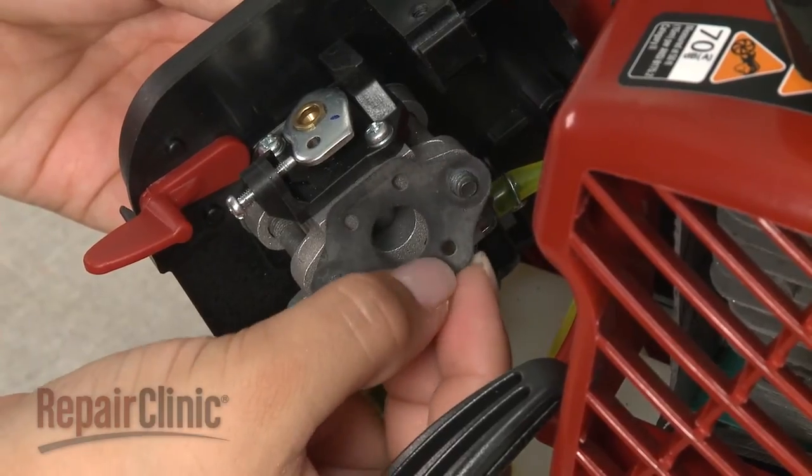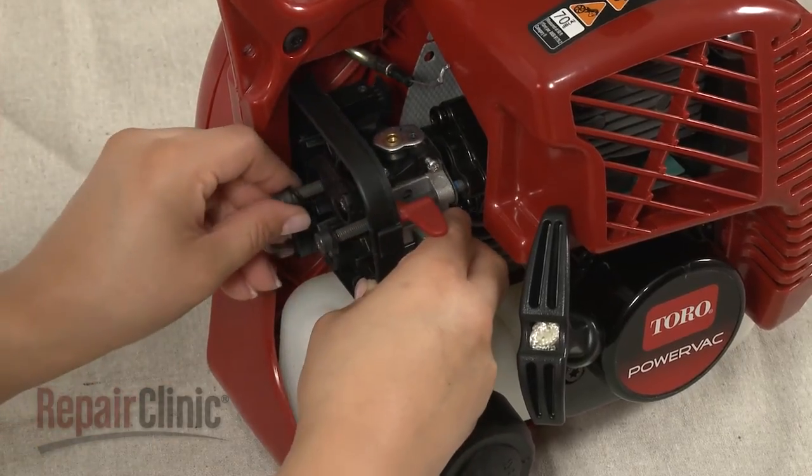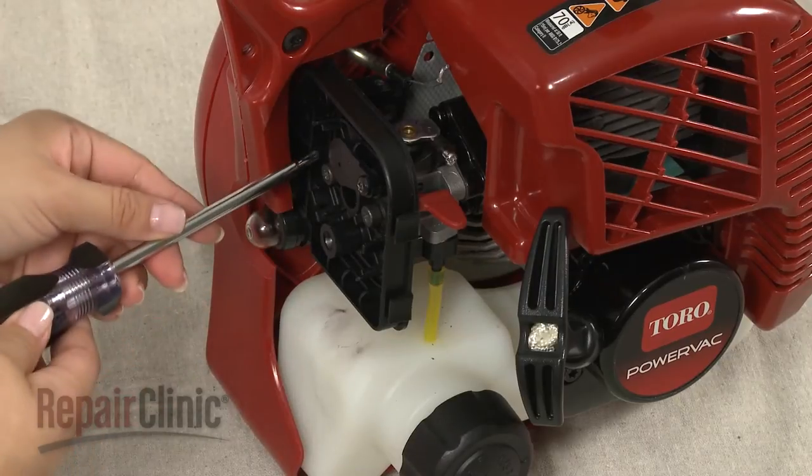Replace the intake manifold gasket. Then reposition the carburetor and filter housing on the engine. Thread and tighten the bolts.